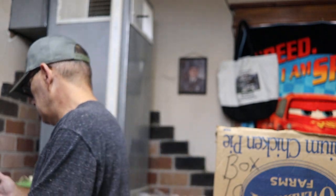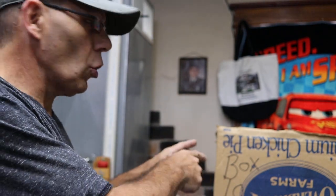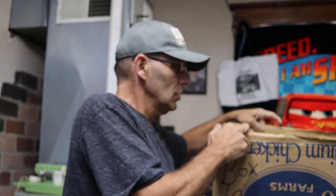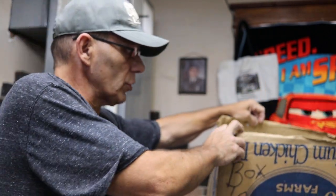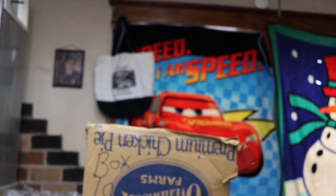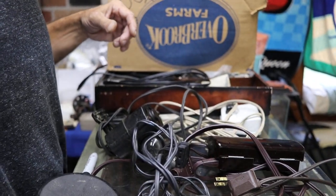Hey everybody, hope everyone's ready. Getting ready to show box number 10 — it's an open box. Got a lot of foot pedal power cords that were kind of tangled, so to save a little time I pulled them out already and untangled them. Let's go over what was in box number 10.